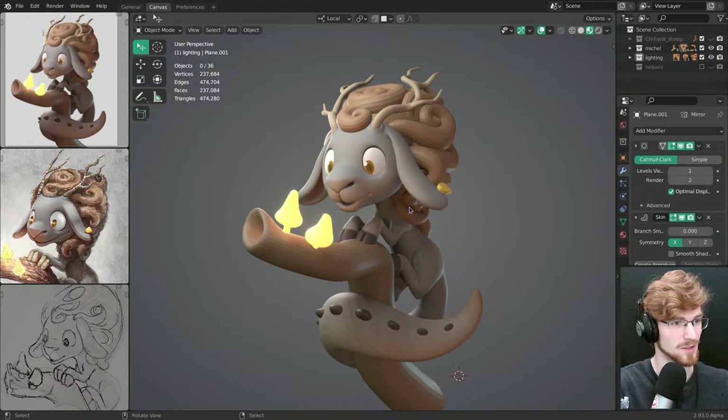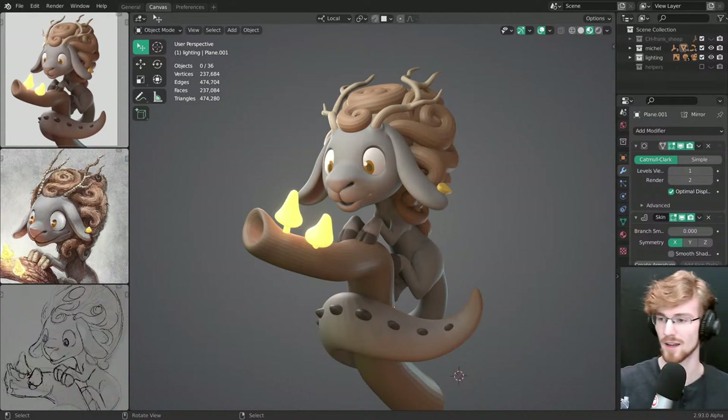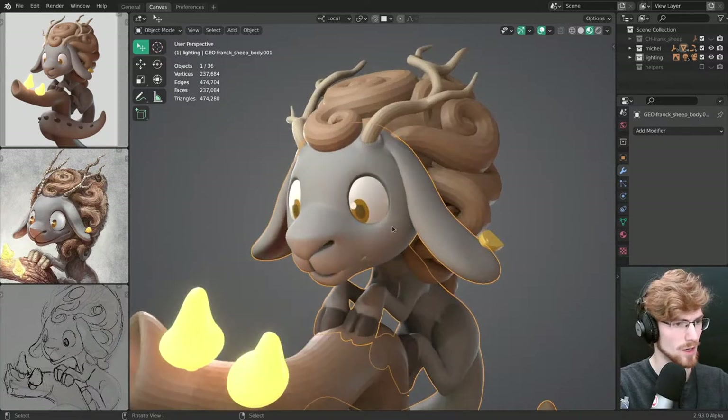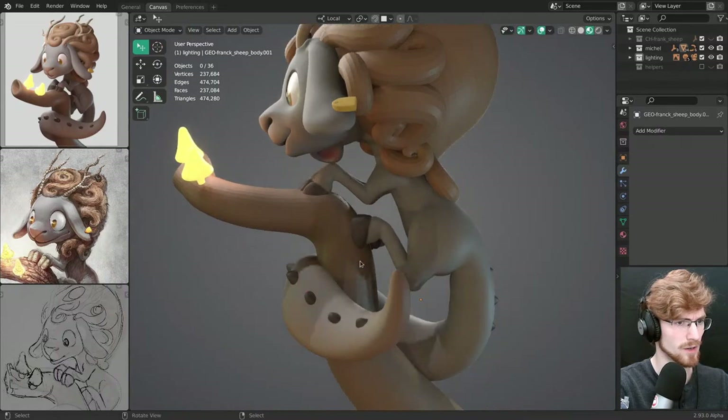My goal is to have a nice polished sculpt. I'm going to turn on some music and have it in the background. Let's get right into it — this is pretty much exactly how I left it.